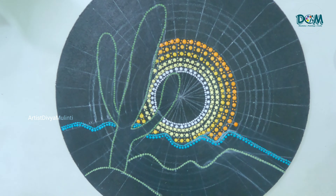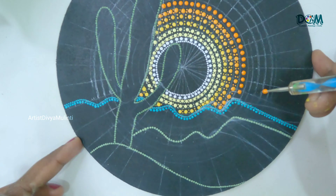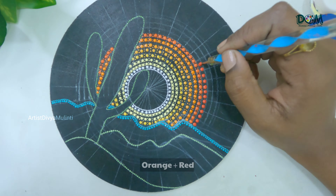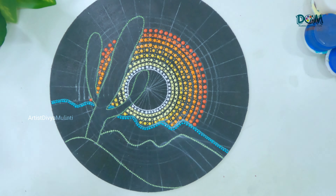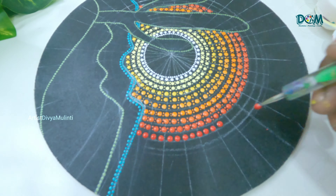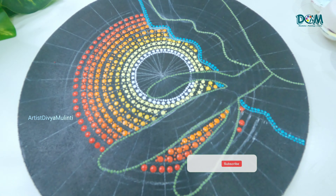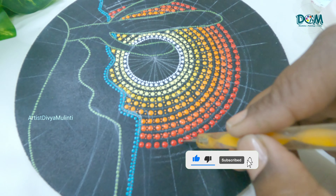Starting with the yellow shade, I am gradually adding orange color to it. There is no such pattern or designs which you generally get to see in a dot painting — I am just placing the dots following the circles. So even if you are a beginner, do try this art and let me know in the comment section.